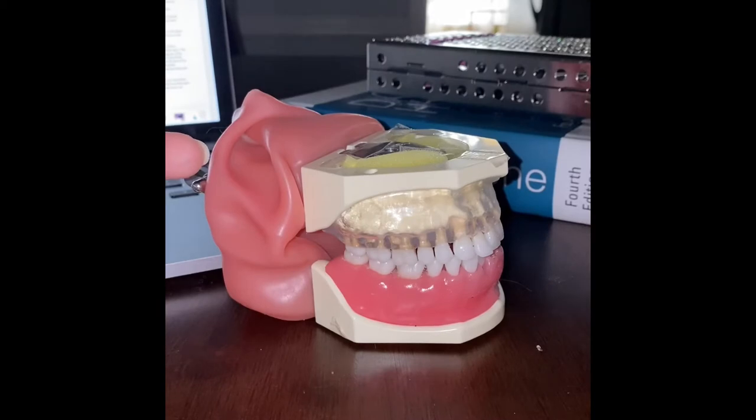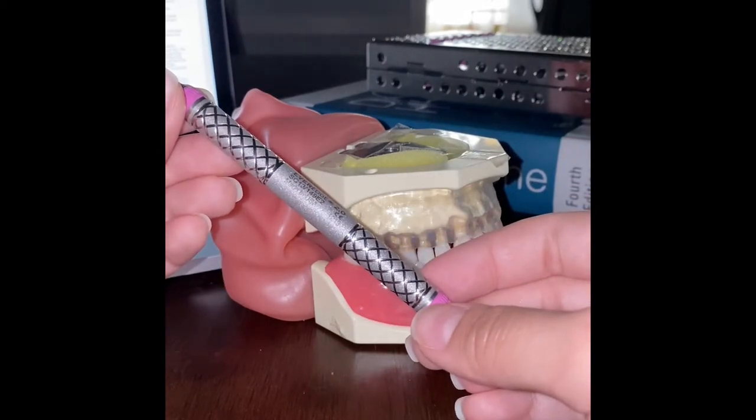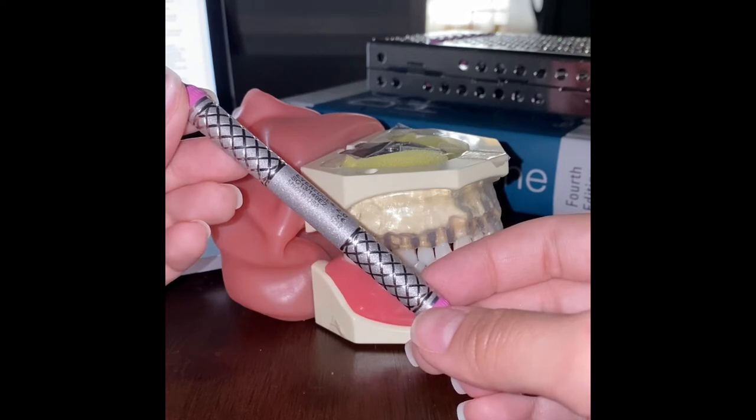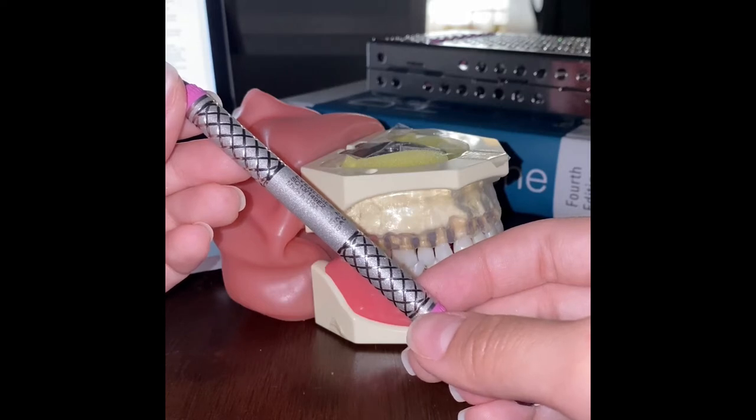For the Universal curette, the face of the blade is at a 90-degree angle to the terminal shank. It has two cutting edges and a rounded toe. We fulcrum with pressure on the occlusal or incisal surface. We adapt the instrument using the toe third and insert with a closed blade at a 0-40 degree angle until we reach the sulcus, which we'll know when the tissue blanches.